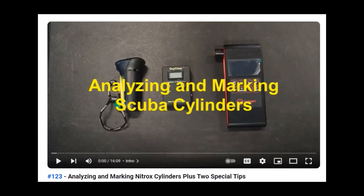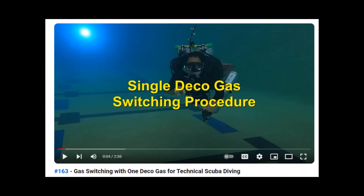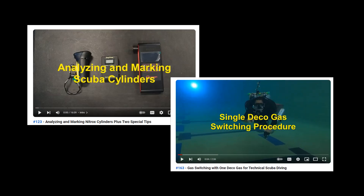When it comes to decompression gas switching, it goes without saying that divers should properly analyze and mark their scuba cylinders. I cover this in video 123, analyzing and marking nitrox cylinders. I also cover simple decompression gas switching in video 163. Unfortunately I have not yet had the opportunity to make a video on decompression gas switches with two decompression tanks. Keeping video 123 and video 163 single deco gas switching procedures in mind, we are now going to discuss additional things that you can do to help prevent incorrect decompression gas switches.